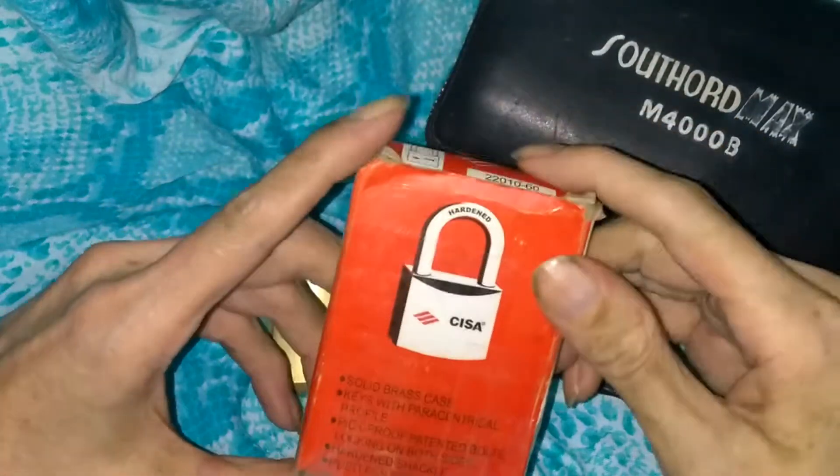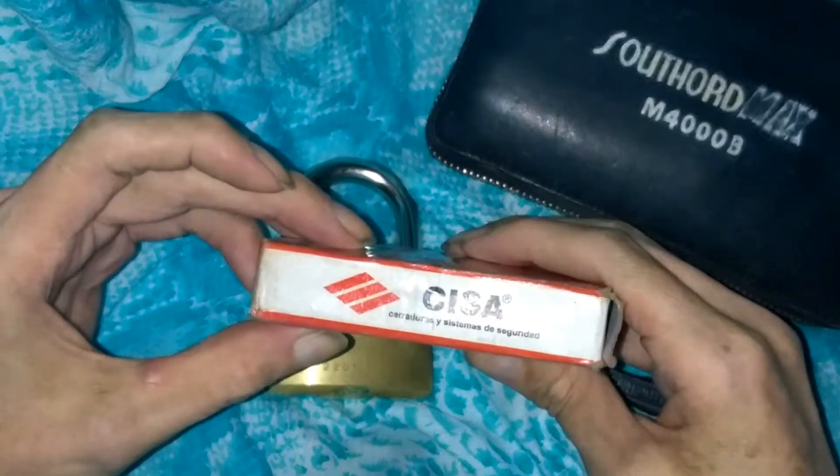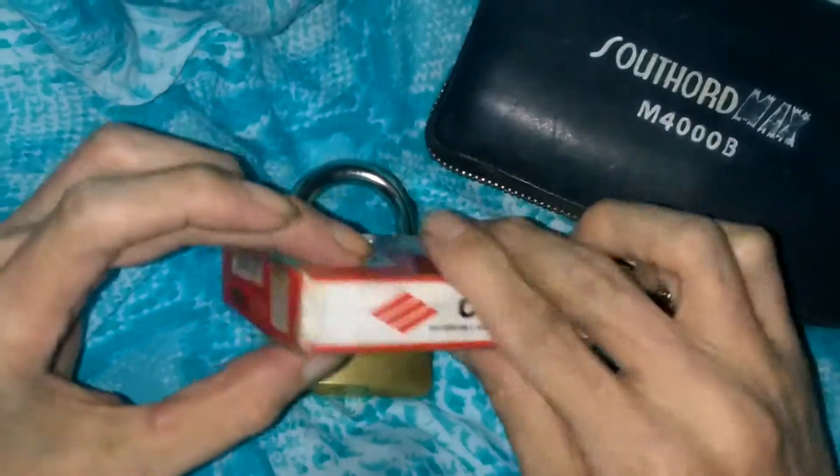Hey there guys, getting a padlock here for you tonight. This one's gonna be another Sisa. There's a look at the packaging — it's red and white. There's a good look at their logo right there.